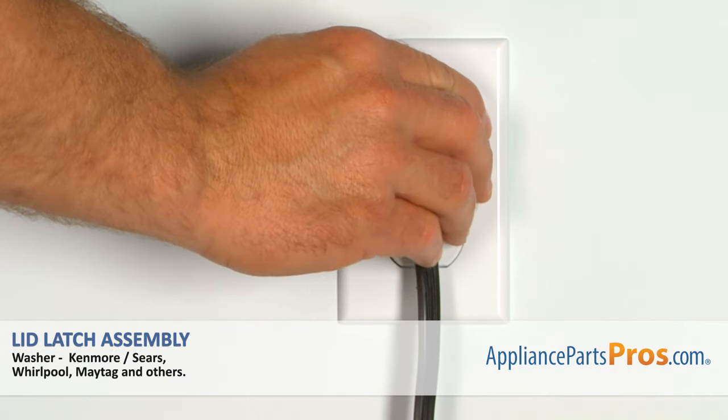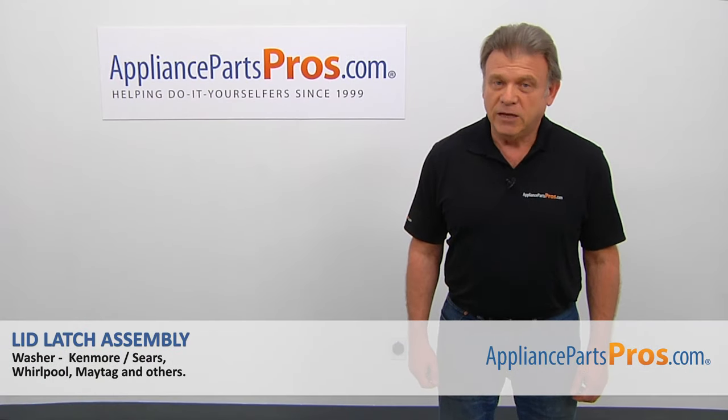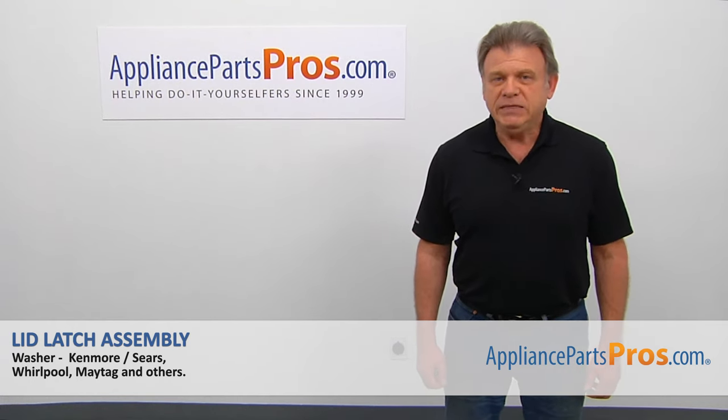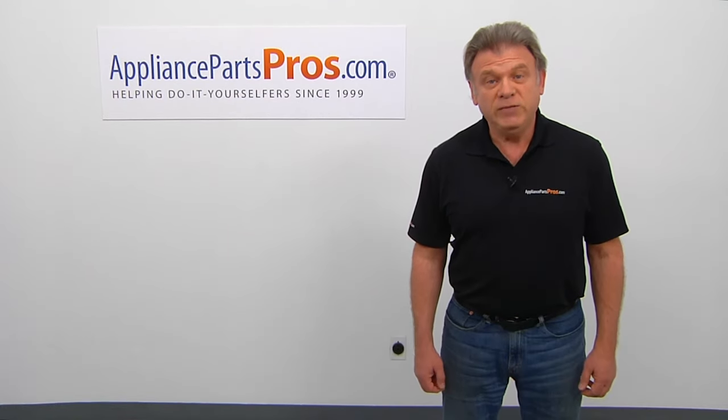Plug the washer in and make sure it runs good. Thank you for being a part of another successful repair, brought to you by AppliancePartsPros.com. For any of your future appliance repair projects, please check out our other videos available on our site, on Facebook, on YouTube, and on Instagram.